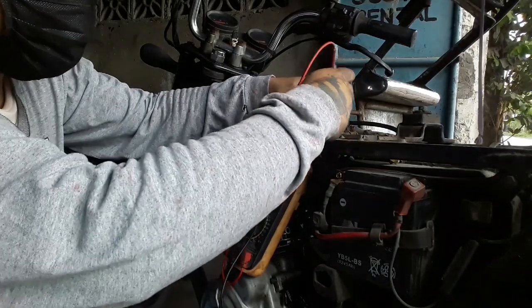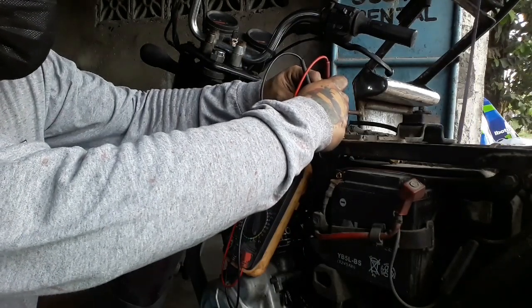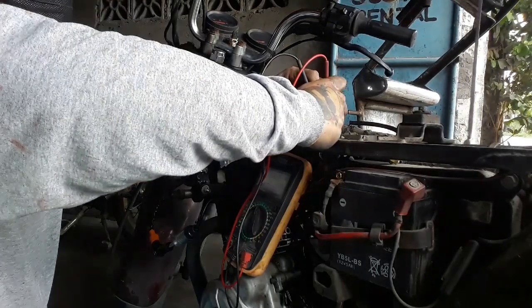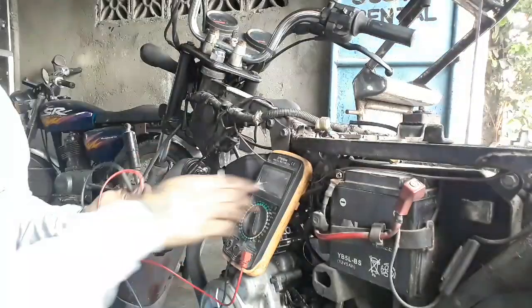Ngayon dito po tayo sa primary coil. Yung solid na red — red po yan — at saka yung ground, yung black and yellow. Okay. Nasa 400 po sya mga kapotos. Ayan, 480. Okay, 480.